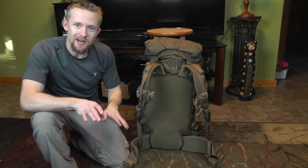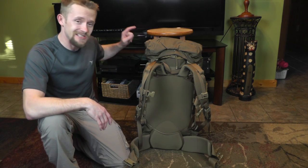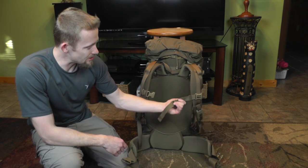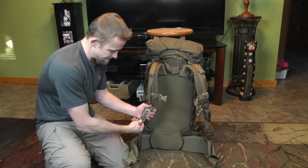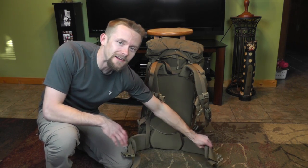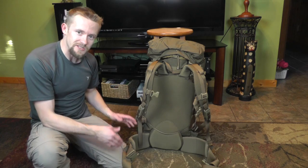I'll go ahead and take it off and we'll take a look at it. Looking at the back side, you do have a fitted frame sheet on the inside along with two aluminum stays, which you can access from the inside of this pack. You have padded shoulder straps, lift adjusters, and a sternum strap. You have a quick release here just like you do on the other packs. You also have a very minimalistic waist belt — it's padded but not overly so like the ILBE system. Of course you have the buckles and all the same adjustments you would expect.